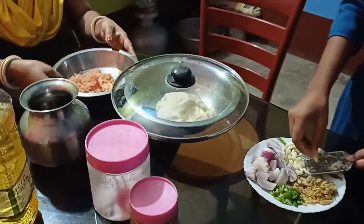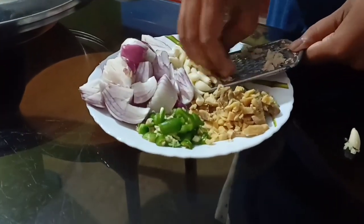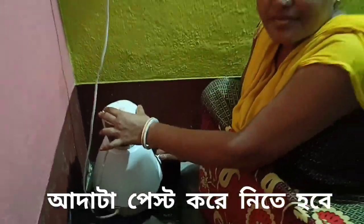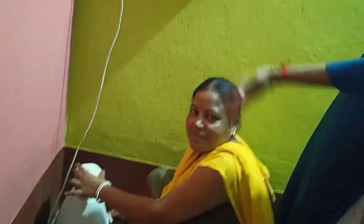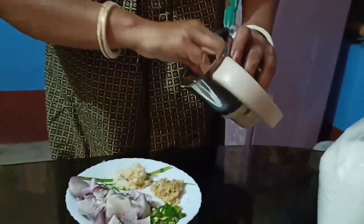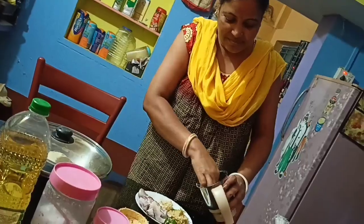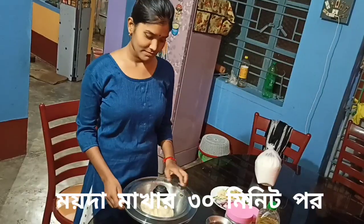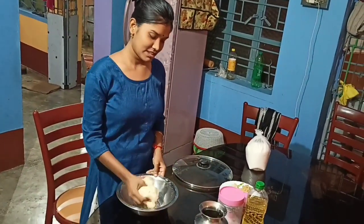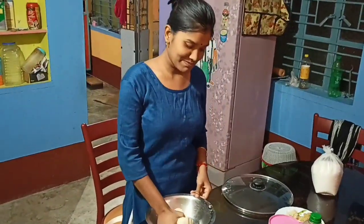The chicken is ready. We are going to make it thick. They are going to make it thick. If you make it thick, you can put it in your face. We will make the dough and make it better.